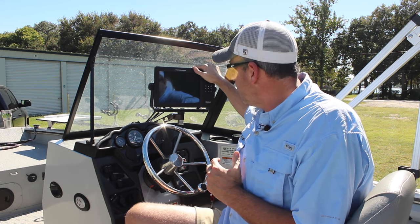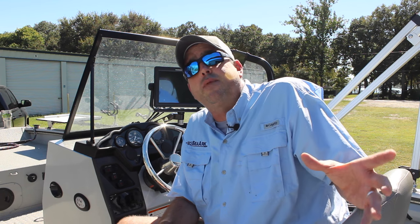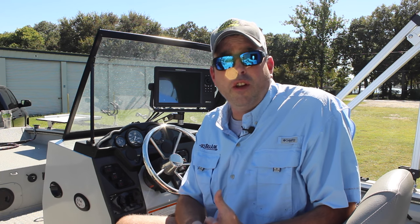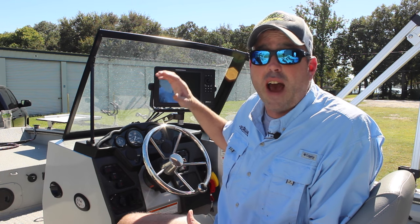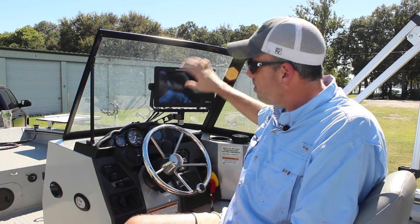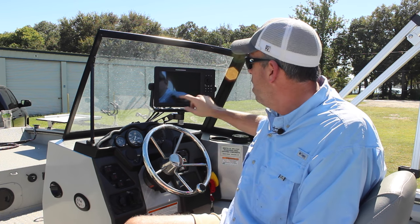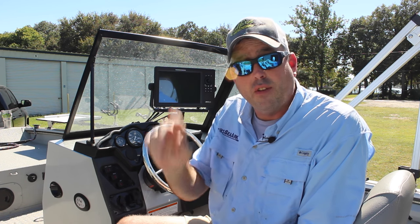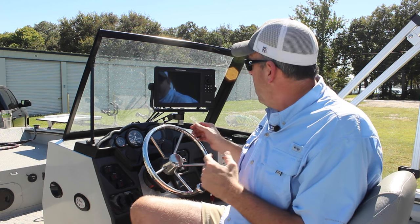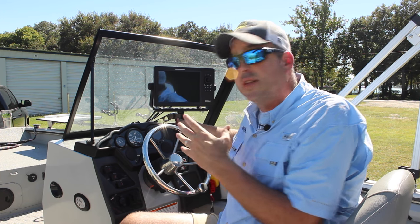My Onyx 10 here — this sonar unit is unbelievable. You can check out posts on the Catfish Edge Facebook page and Instagram where I share different sonar screenshots from the Onyx. The detail that you can see on this unit is just out of this world. It's amazing technology and it's really changed the way that I fish. This is a cross-touch screen — it works almost like an iPad. You can use the controls on the side, but you can also use your finger on the screen to select things, hit waypoints, and do a lot of the Onyx functions. I've got the Onyx mounted here on the front of the console on the ProCat with a Balls Out sonar mount.